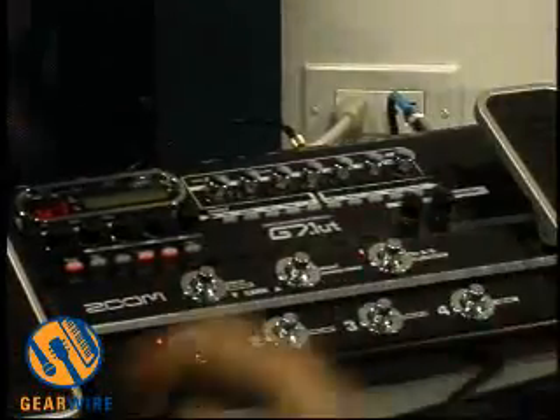You can also do classic amp switching. We're able to very simply let you switch just preamps. You've got the back end of the amp just perfect — your reverb's on, your delay's on, everything's perfect. All you want to do is go from clean to distortion. One button does that.